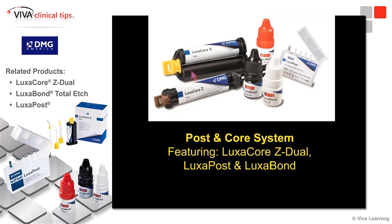The reason we're going to use LuxCore Z is because the film thickness, addressed earlier at 20 microns, basically classifies LuxCore Z as a cement — it's thin enough to be considered a cement. We're going to use LuxCore Z as a cement for the posts, and because it's dual cured and the bonding agent has dual cure abilities, we can use it in a dark space without worrying about getting a curing light all the way down to the bottom of a canal.